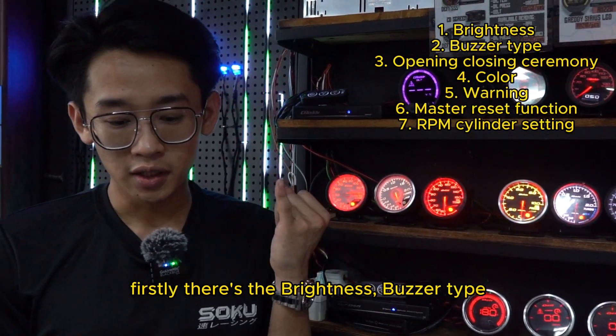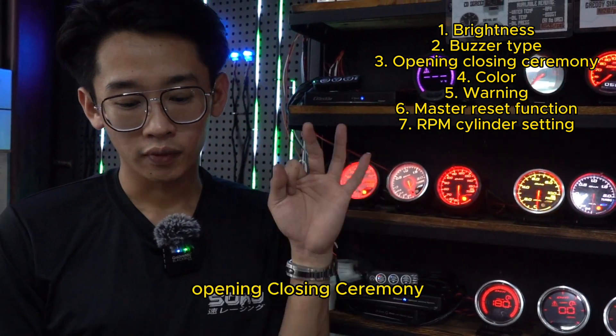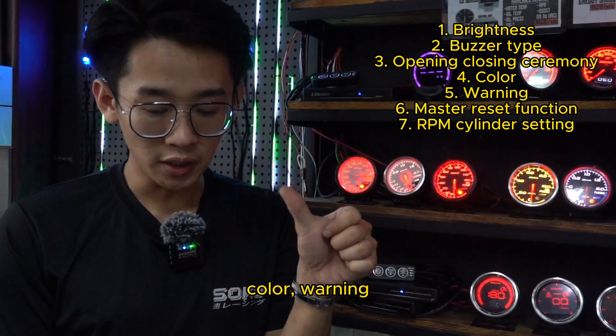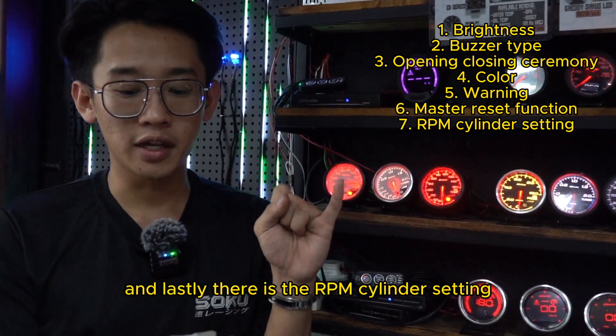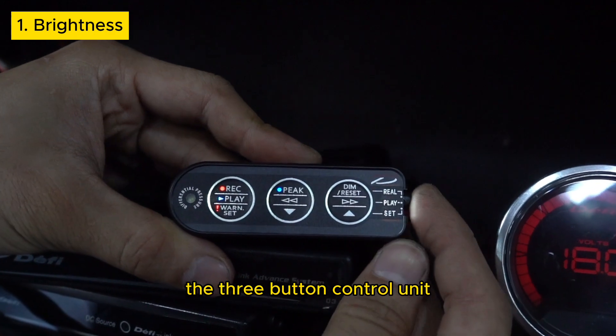The 7 settings are: firstly, brightness; buzzer type; the opening and closing ceremony; colour; warning; the master reset function; and lastly, the RPM cylinder setting. Here is how you set the brightness on the 3-button control unit.